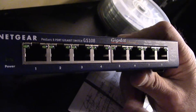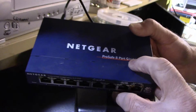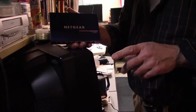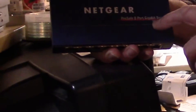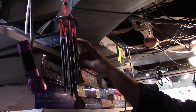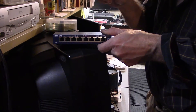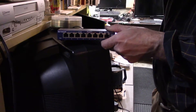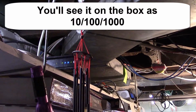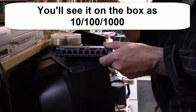When you go out and buy a switch, make sure you get a gigabit switch. That means 1000 Mbps speed. If you have a gigabit router — a 1000 speed router — and you put a slow switch on it, you're gonna be paying for that extra speed for nothing because the old switch will slow it down. This switch here is 1000 speed, so you're getting the speed you're paying for.